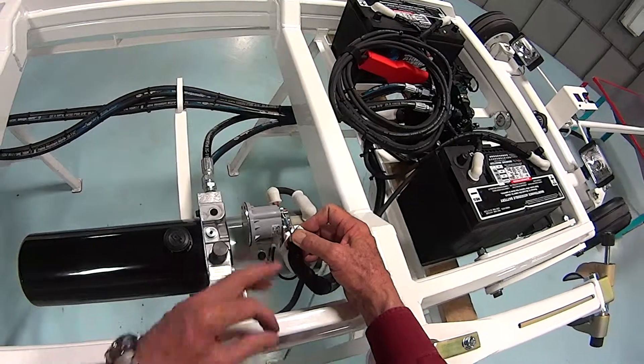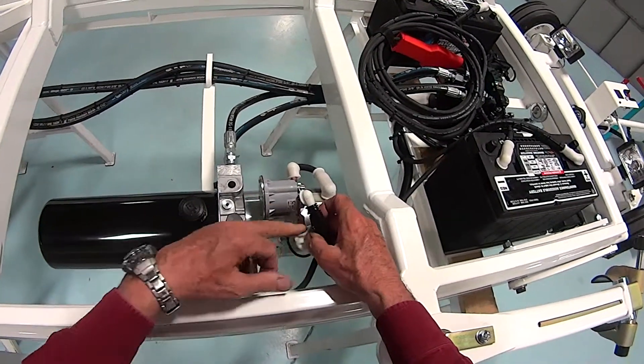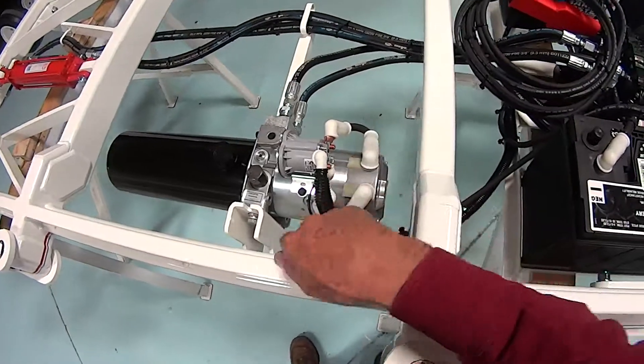You can see that this is a small black wire that goes here, there's a white wire and a large black wire that go here — that runs up to the battery — and this wire here goes to ground.